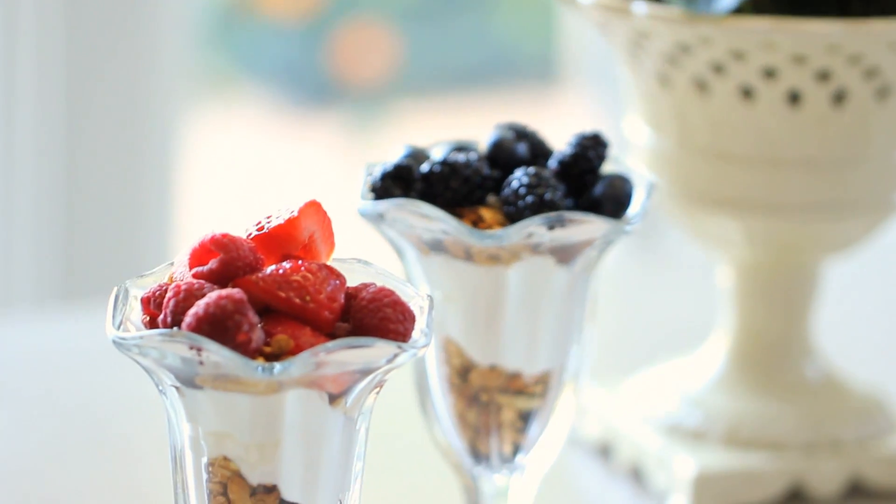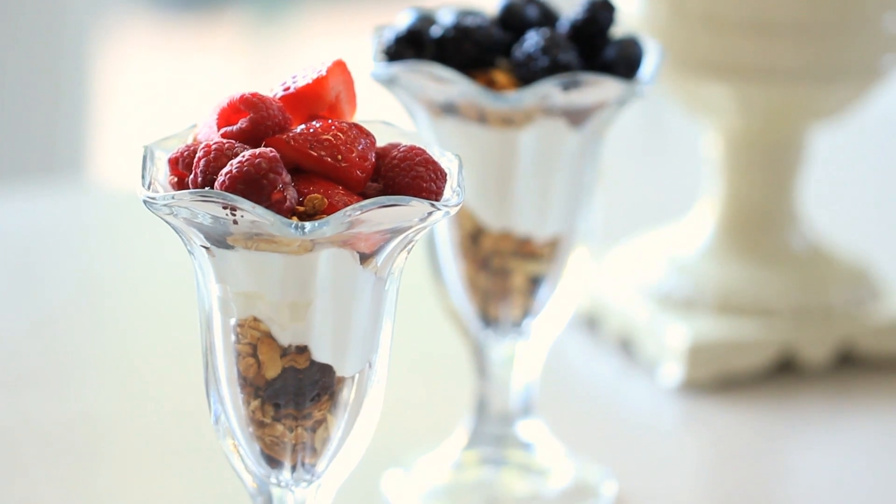So there you have it — yogurt parfaits with homemade granola. I hope you guys give this one a try and let me know what you think. I hope you also stick around to watch the rest of the videos in this playlist — there are some terrific snack ideas I know you're going to love. I will see you back here next week for another delicious recipe. Until then, bye!